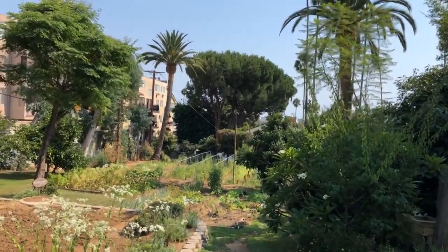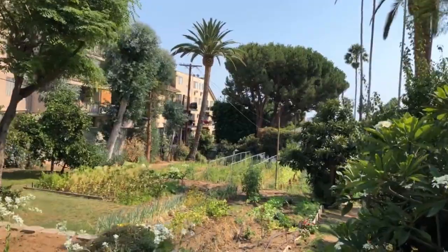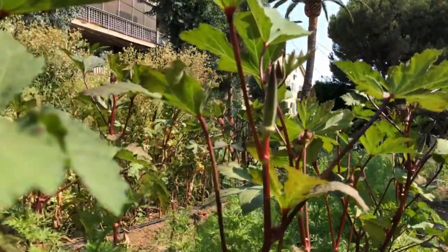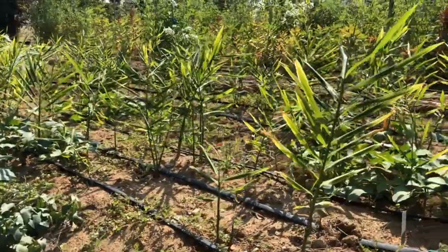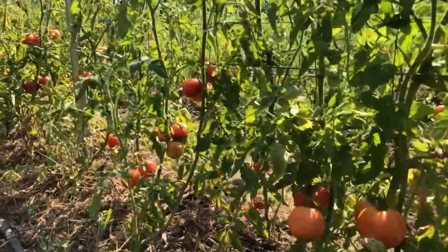As you can see, today I'm shooting this video at our garden in Hollywood. We grow vegetables using a method called natural agriculture, which doesn't use any chemicals like fertilizers or pesticides. Simply keep the soil as pure as possible and grow it with love, and then crops grow and taste great.